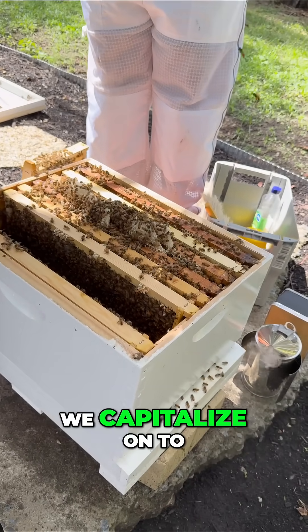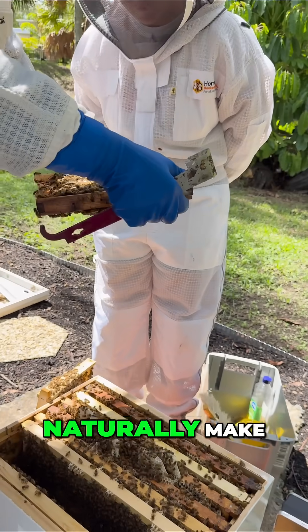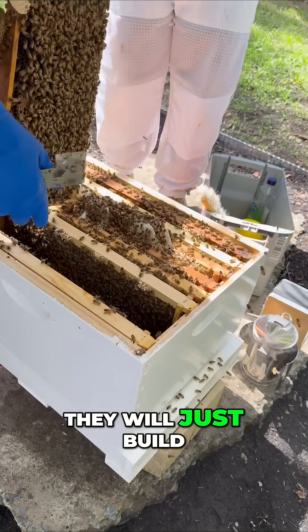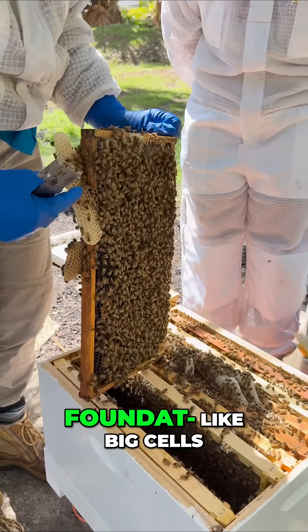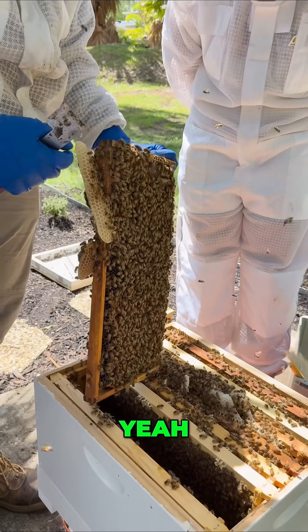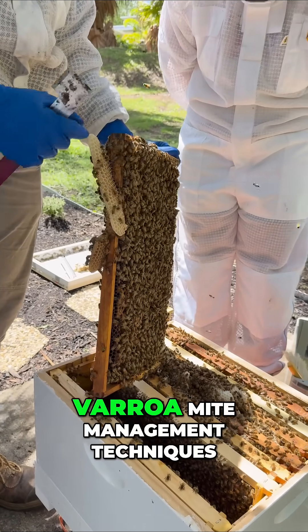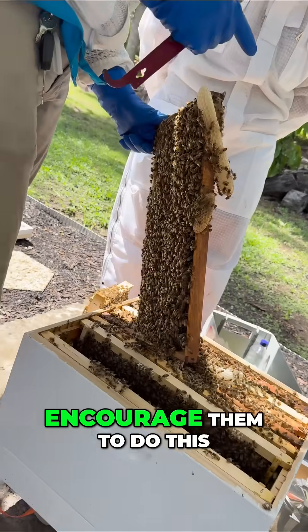That's actually something that we capitalise on to control for varroa mites. The bees will naturally make use of spaces available to them — they will just build to fill the space. Those are big cells and they'll put an unfertilised egg in there, which will become a drone bee. One of our varroa mite management techniques is to allow or encourage them to do this.